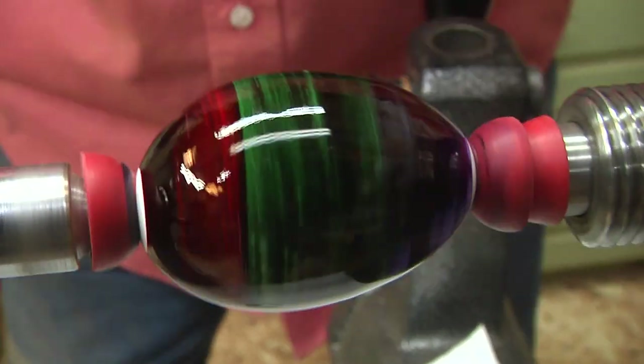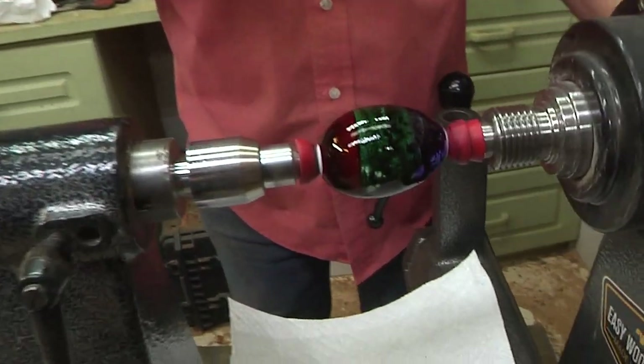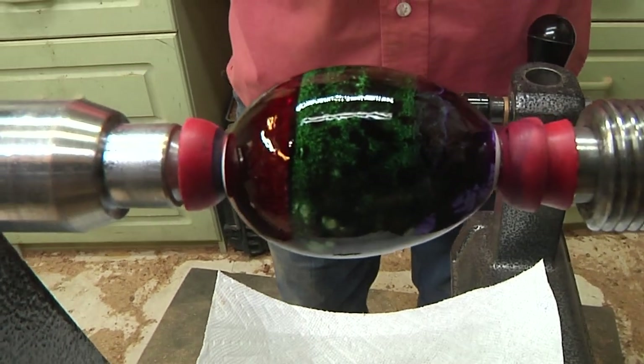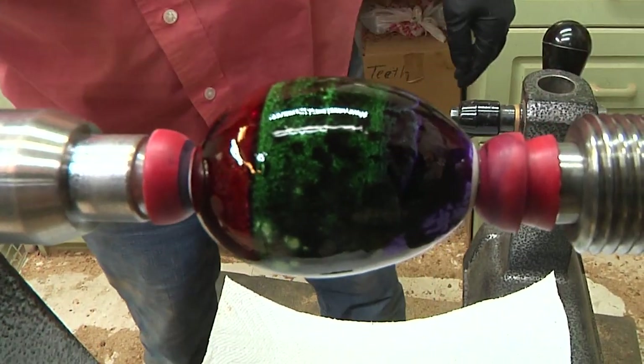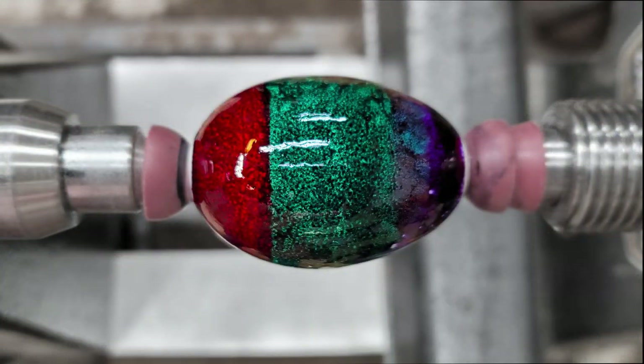Cool. This might take a little while to dry, but let's take a peek at it. Oh, isn't that cool? Okay, let that dry, and then we're going to hide it for someone special. Let's go.